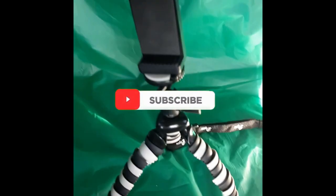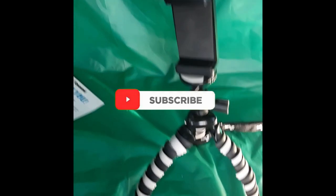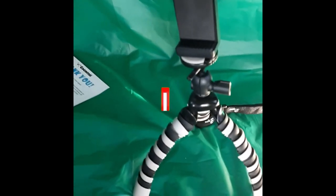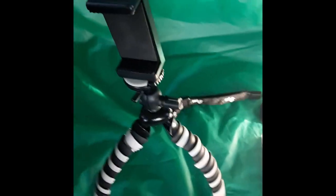So there you go guys, that was a quick one. If you liked this and want to see more, please like and subscribe. If you want me to review a specific product, leave it in the comments below — I will respond as soon as I can. I appreciate everything, and until next time, thanks for watching. I am the Voice of Product.